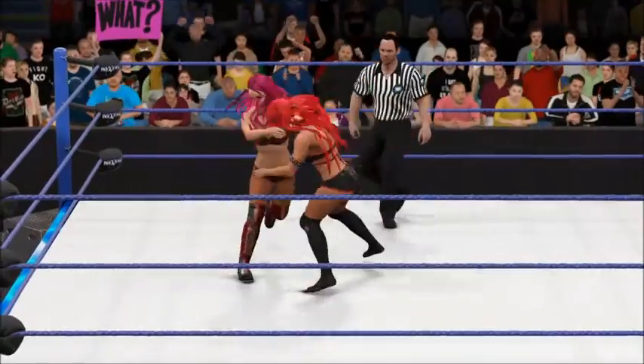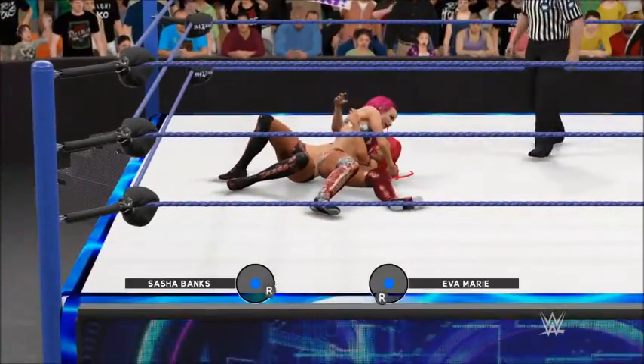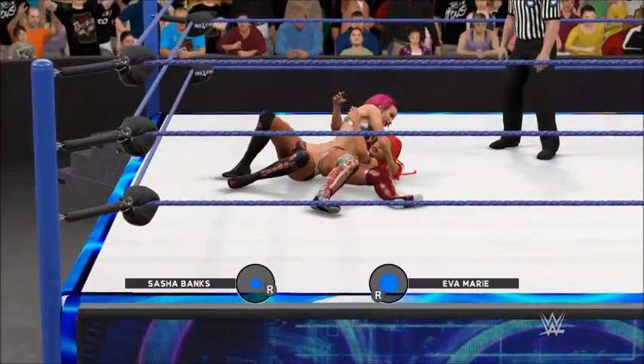We're at a crossroads, neither competitor is backing down here. You could cut the tension with a knife. No one's giving an inch. This is a standoff.